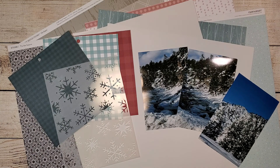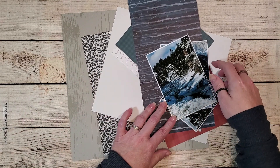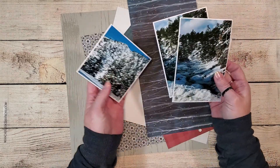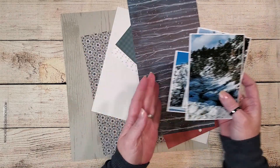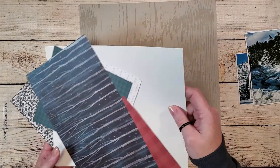I've gone ahead and cut down all of the papers that I'm going to be using, and I've gone ahead and matted my photos in white and trimmed them down just a little bit. I've chosen to use a deep gray wood grain for my background.